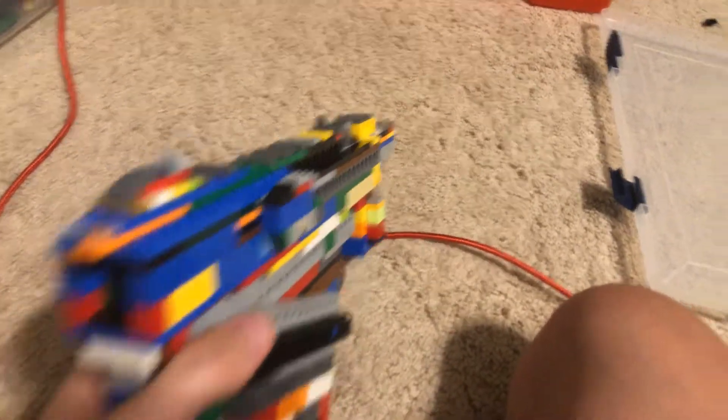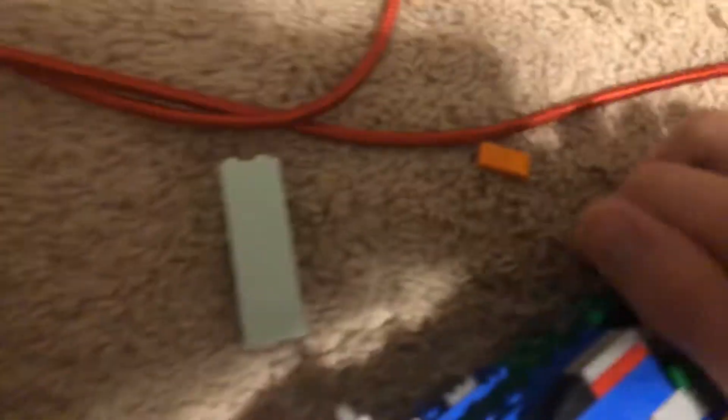If you really want to, you can actually aim with the grip instead. It's about 4 wide by 3 connection points. There are little rounded details, a Picatinny rail, back sight, and front sight.